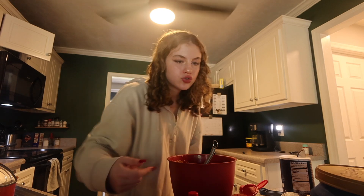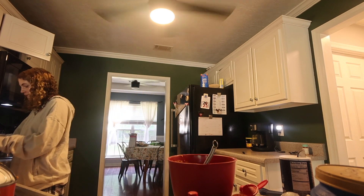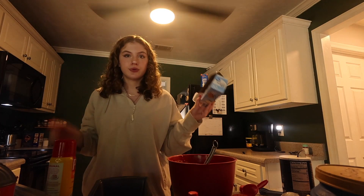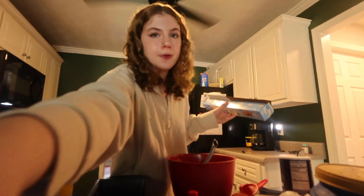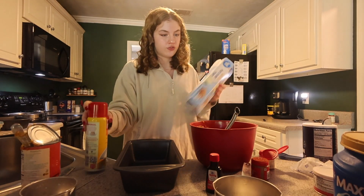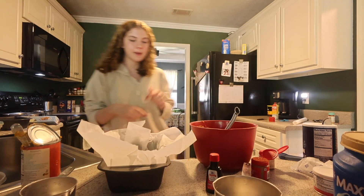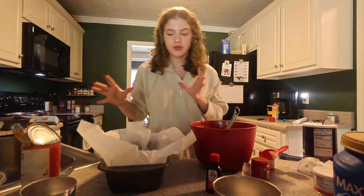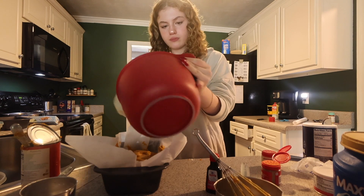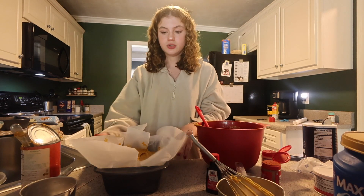The next step is to pour the batter into the tray and bake for a certain number of minutes. I almost dropped the pan! Okay, we're gonna — sorry about my dog — we're gonna put some parchment paper in the pan and spray it, then start cooking it. I have two pans just in case I made too much batter. My parchment paper is not that cute but okay, let's dump it in. Final step of this part — let's put it in for 45 minutes.